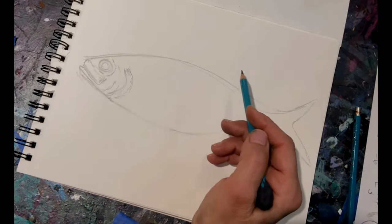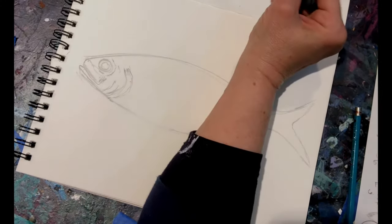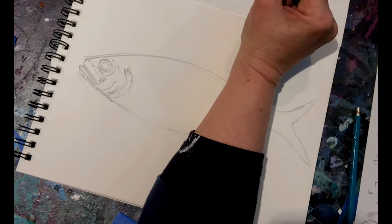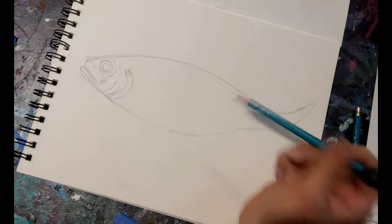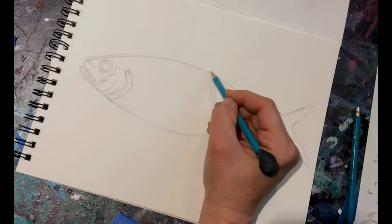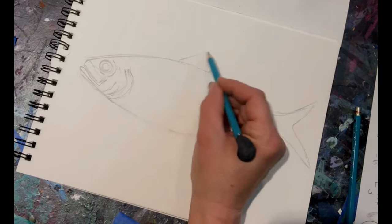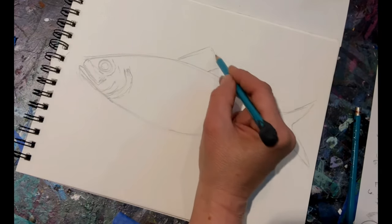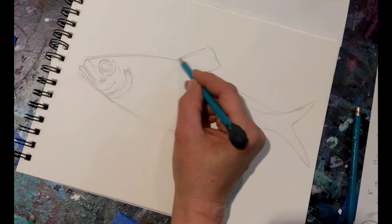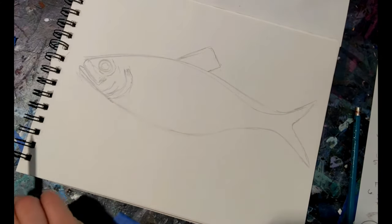First we're going to place in the dorsal fin. The back end of the dorsal fin is just about in line with the middle of the fish — just about here. So that bottom back end, and then it protrudes out from there. It comes up on an angle, goes down. So now we've got the dorsal fin in.